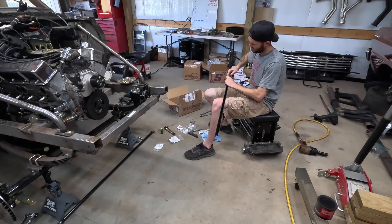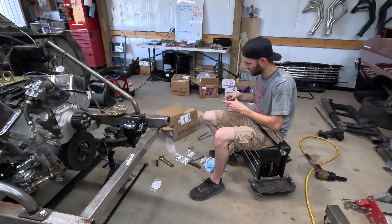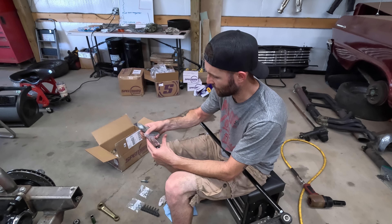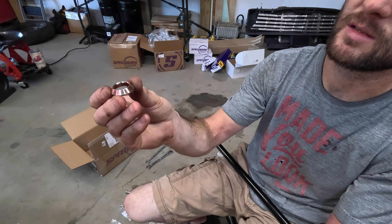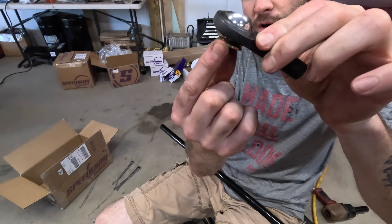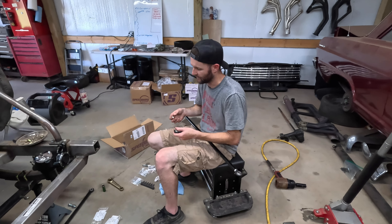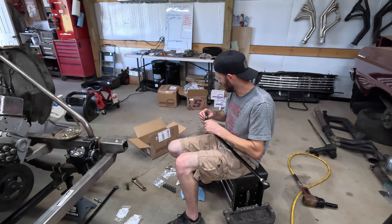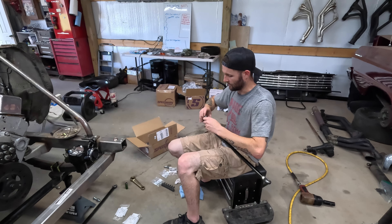Along with the heim joints, the other part you often want to use is these conical washers — basically tapered washers or spacers. What you do with the tapered washer is put it underneath your heim joint. When the heim is at a crazy angle, it gives more clearance than a straight spacer does. You always want to use something like this with your heim joints if they're up against a flat surface, so that they don't bind up.